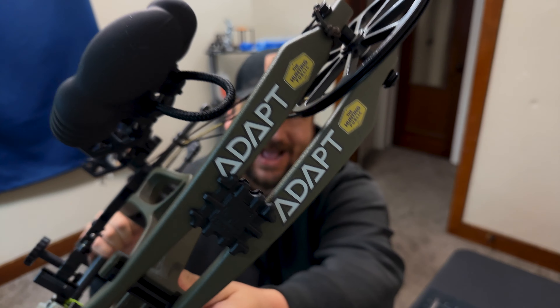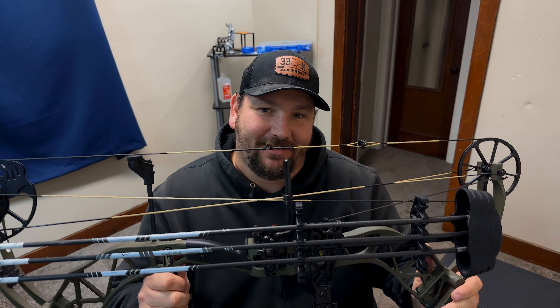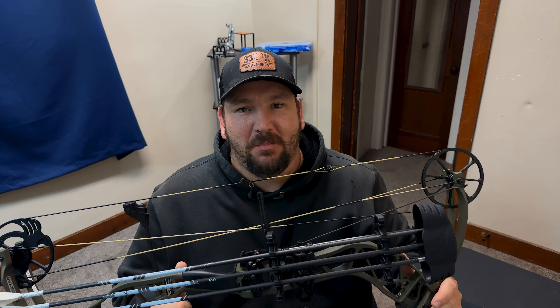Yo, what's up everybody, welcome back to Arrow Deep Outdoors. Today we are going to review the Bear Adapt, and I'm going to tell you guys why this bad boy right here is one of the best budget bows in the industry right now.